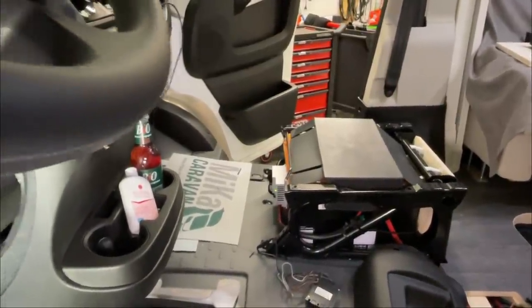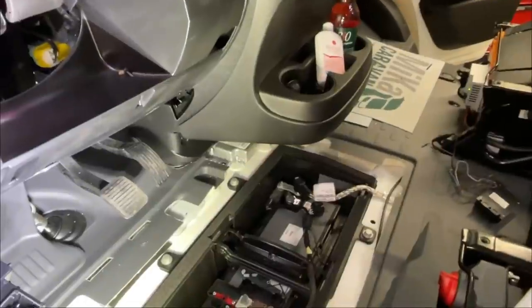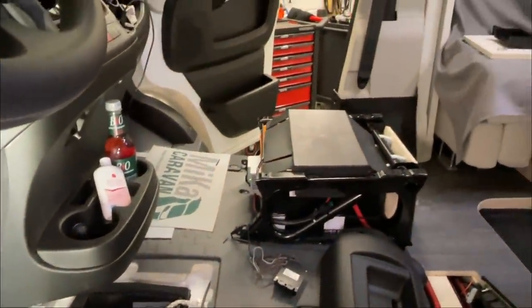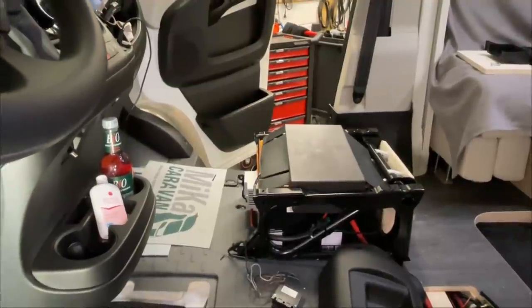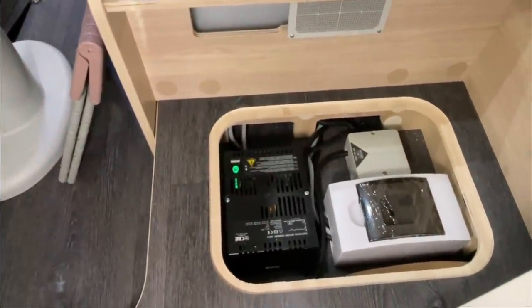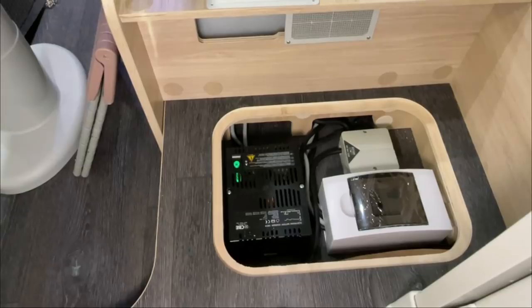Die Solaranlage lädt die Starterbatterie nur mit ein bis drei Ampere – das ist lausig wenig. Der Rapid ist da zu ganz anderen Dingen fähig: Der macht in relativ kurzer Zeit die Batterie vom Leerzustand wieder stadtbereit, per Knopfdruck – egal ob das Fahrzeug im Schatten steht, in der Nacht oder in einer Halle. Das Kästchen hier enthält die Netzumschaltung, Sicherung für den Wechselrichter und das Ladegerät.